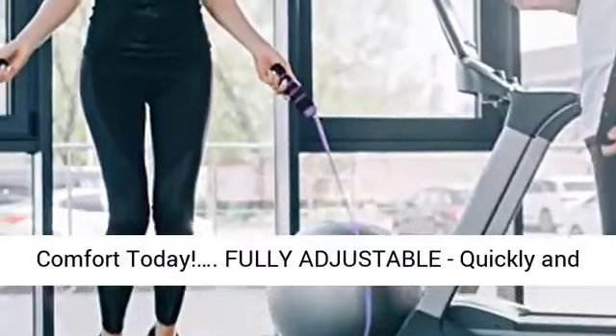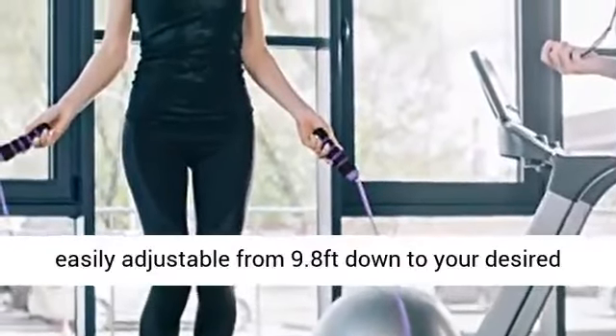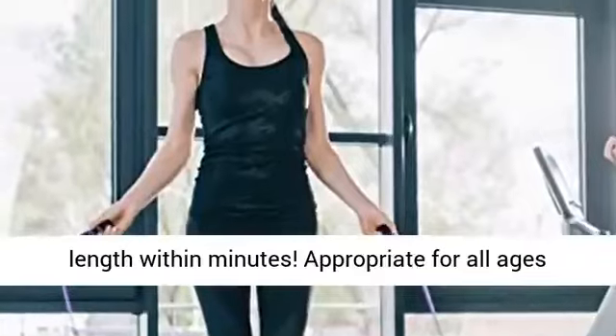Fully adjustable. Quickly and easily adjustable from 9.8 feet down to your desired length within minutes.